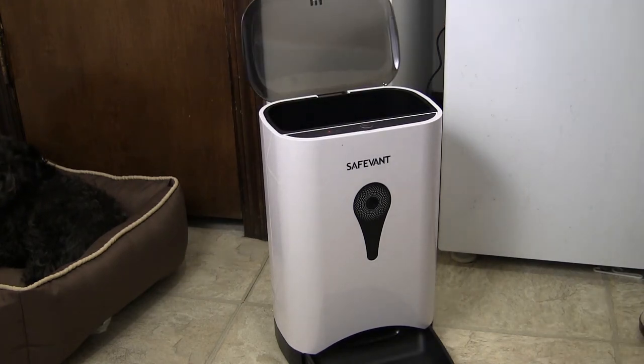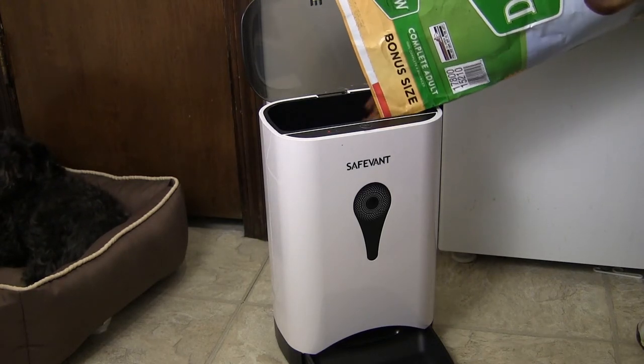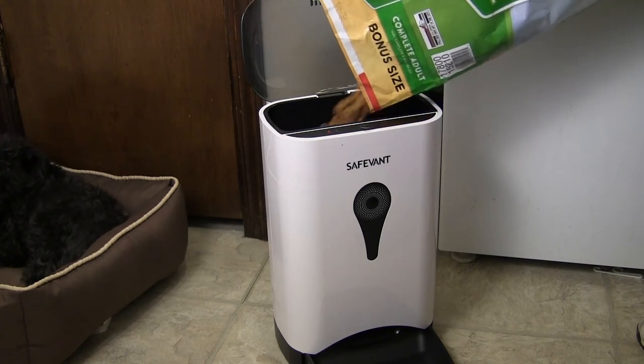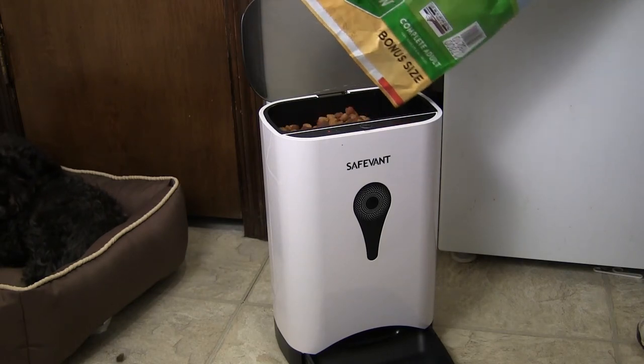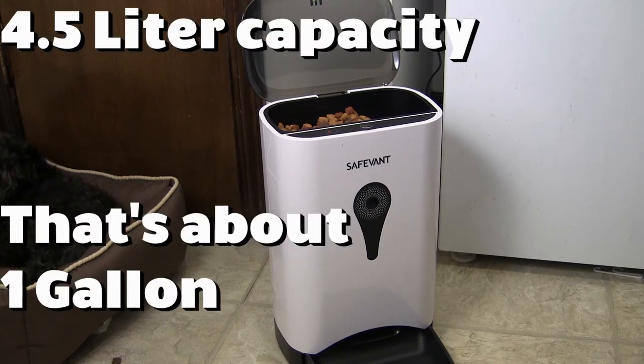It holds quite a bit — I'll put on screen exactly how much. It actually emptied out this bag, so that's good.